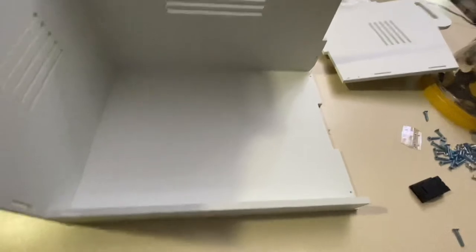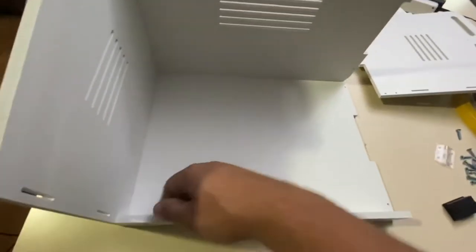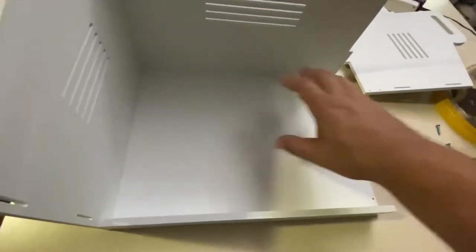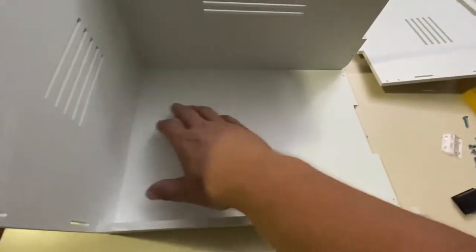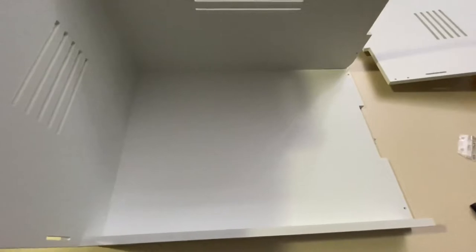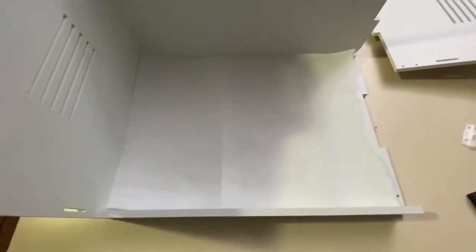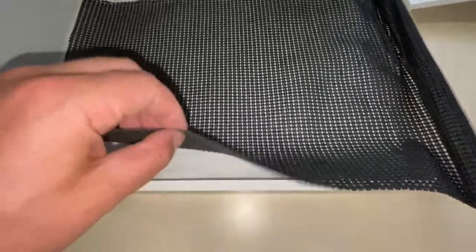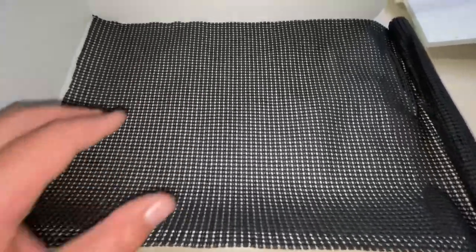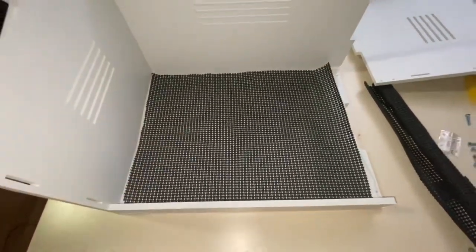I have the front on. Before I move any further, I'm going to get a piece of paper towel to fit inside, and then a rubber mat over top. The paper towel is to absorb moisture, and the rubber mat is to give the chicks grip so they don't have foot issues like spraddle leg. There's the layer of paper towel. Now I'll get this covered drawer mat insert and cut it to match the size.